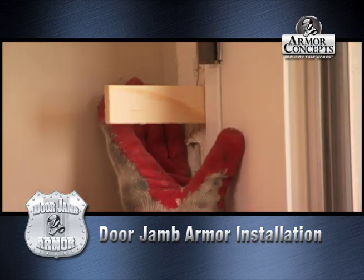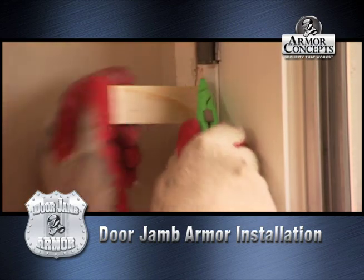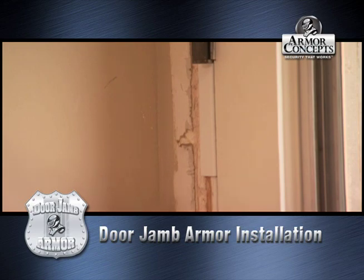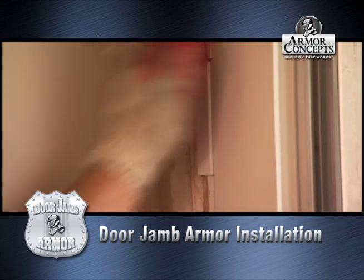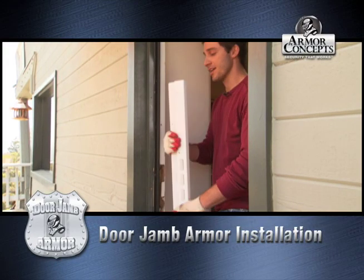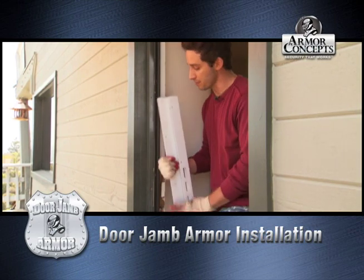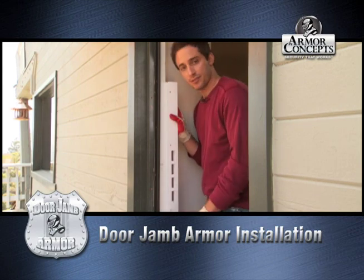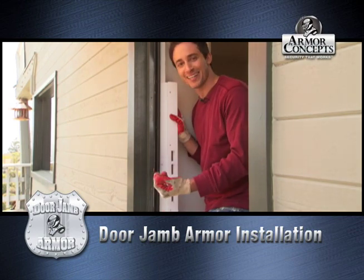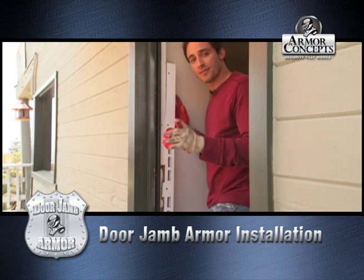Now that we've screwed on our hinge shield, we're going to pull it off and break off our shims by scoring it with a carpenter's sheetrock knife and just whack it done. So this is the jam shield, and what's so great and unique about this is its patented wraparound technology where it wraps around your entire door jam, which makes it almost impenetrable — almost like an elephant's not getting through it. So let's go ahead and install it, and I'll see you at the beginning of the next step.